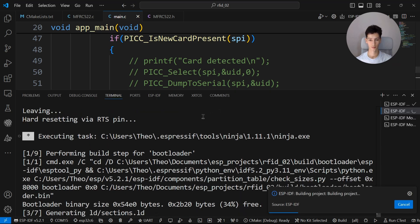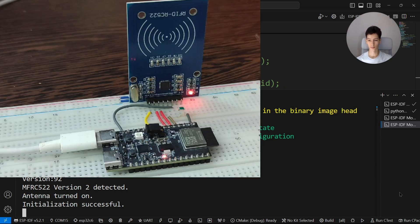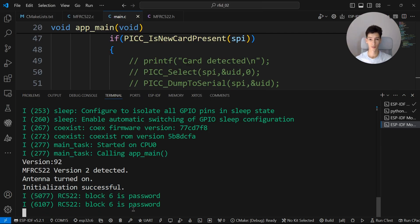I'll simply print out the content, flash it to the board, and get the tag closer to the reader. As you can see, it says block 6 — password. The read operation works successfully.